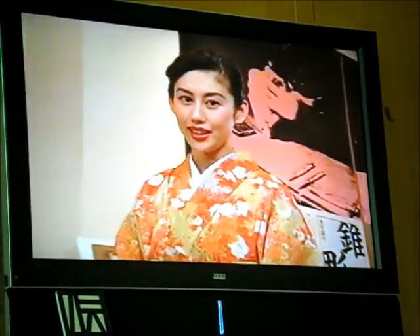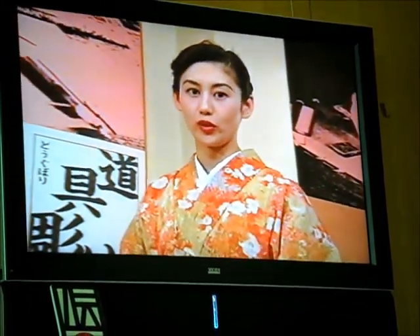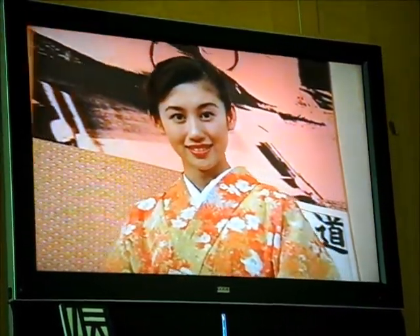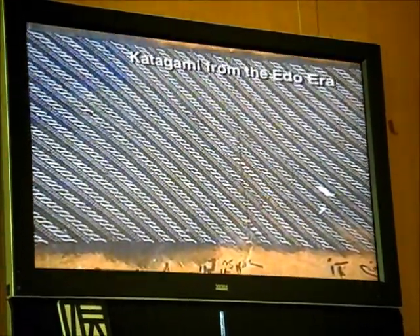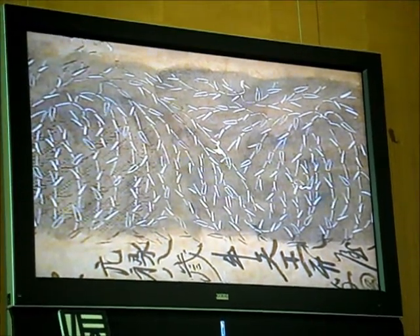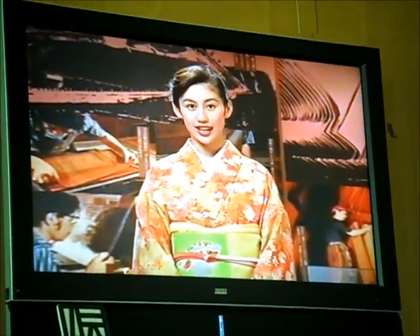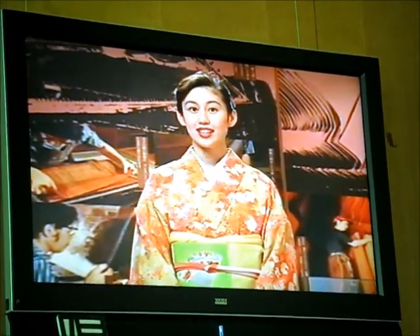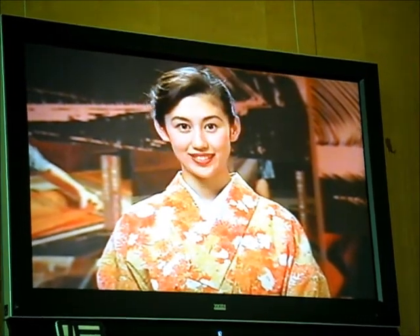Next, let us turn to the story of Ise Katagami. Stenciling is used to make homon, yuzen, and yukata patterns and designs in dyeing the cloth for kimonos. These stencils have a long history of manufacture in Suzuka. The origins of Ise Katagami are unclear, but the detailed complex patterns of the stencils today seem to have begun in the Edo era, when feudal lords and samurai began using detailed komon designs in their formal clothing.